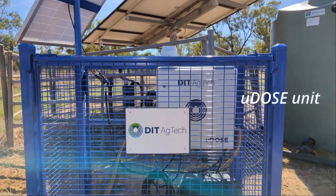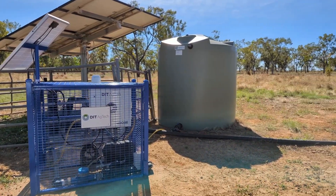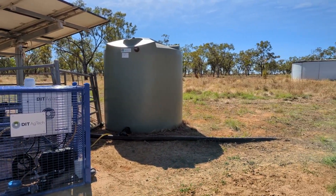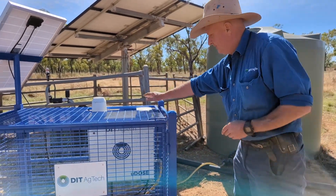Our installation includes our unit, battery, solar panel, and water meter. We've got battery backup. Our nutrient tank is hooked up to our unit.